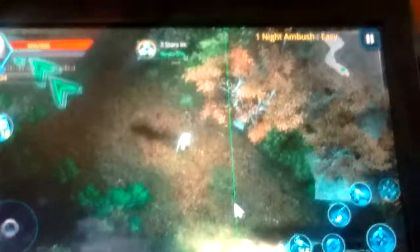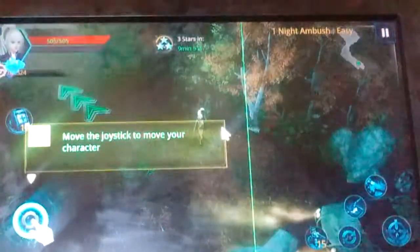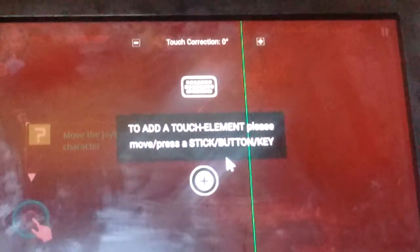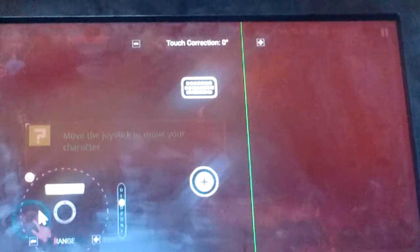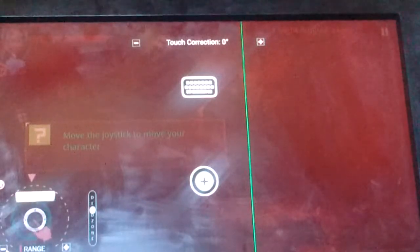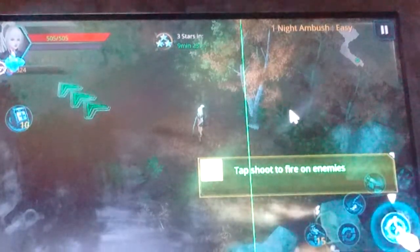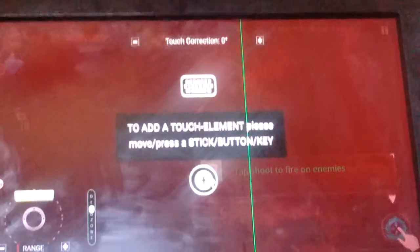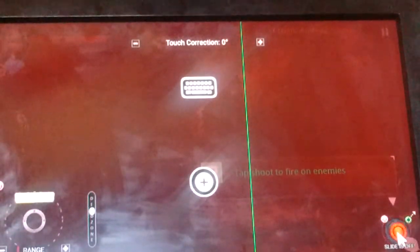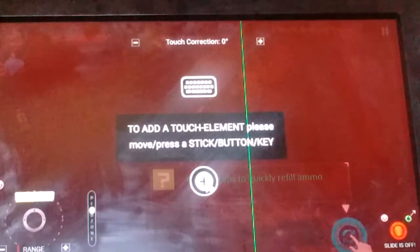It's loading the level — that was pretty quick. I click Add to add a touch element. It says 'please move, press the key button' — I move the left stick. I move it over where they're telling me. I click the minus to make the range smaller, left-click off it, and it moves for me. Now I want to add a shoot button, so I click Add again and press the X button — the X button is now touch-enabled. I move it over where it tells me.